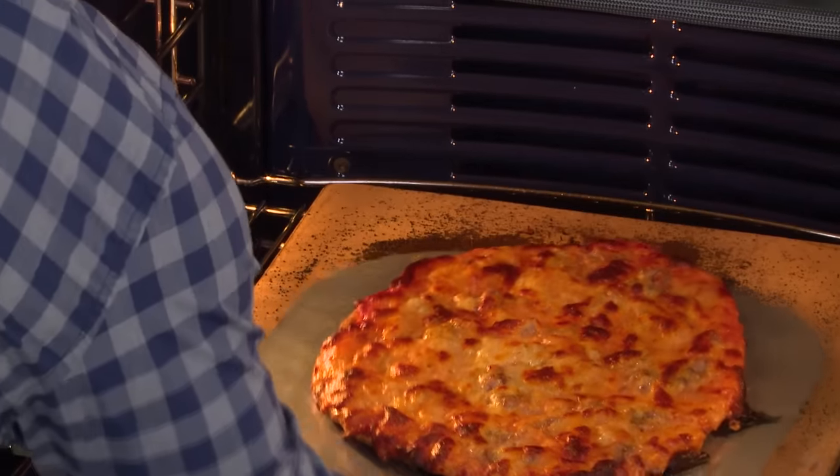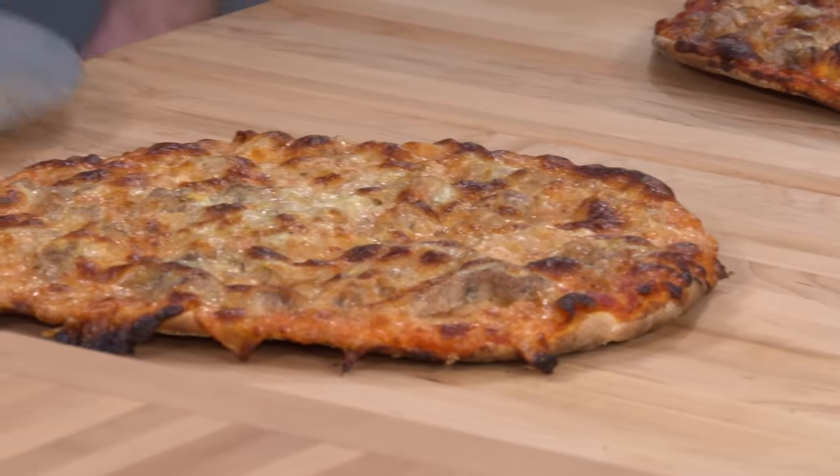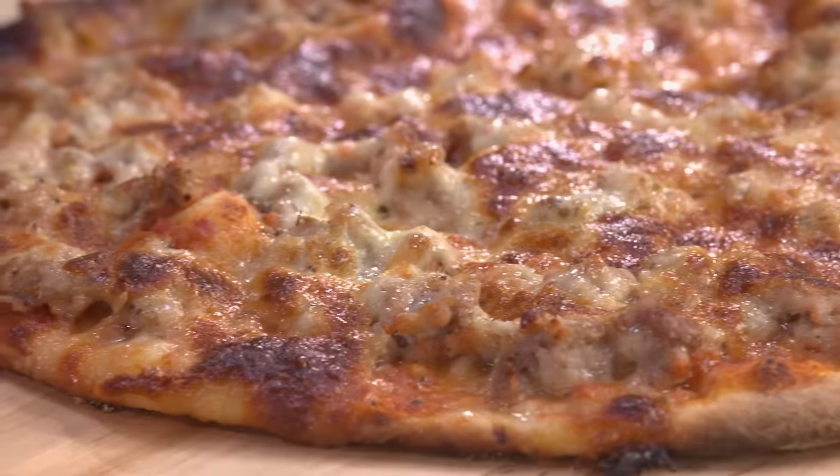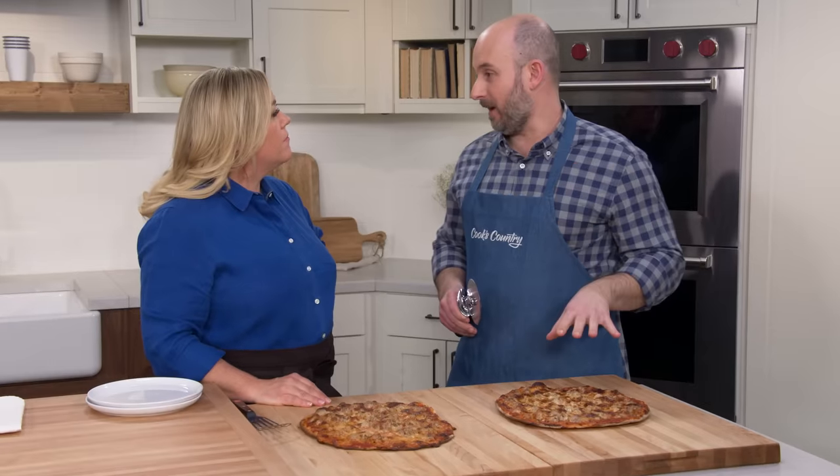That is not canary. We're going to let these pizzas cool for five minutes before we cut them — they are pretty lava hot. At Vito and Nick's, they don't cut the pizza into triangles. They cut it into squares — bar pizza style.